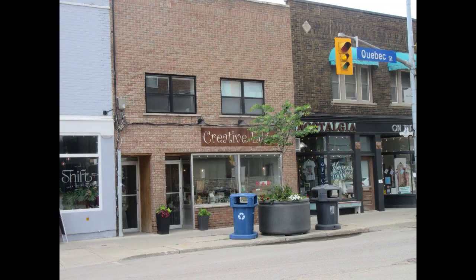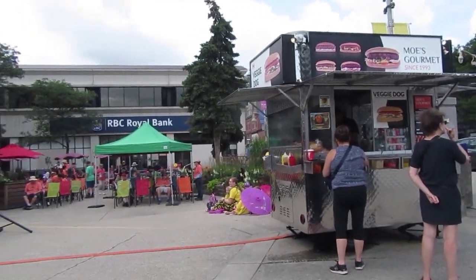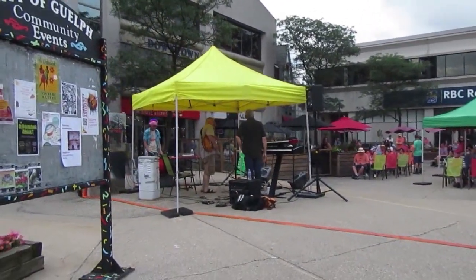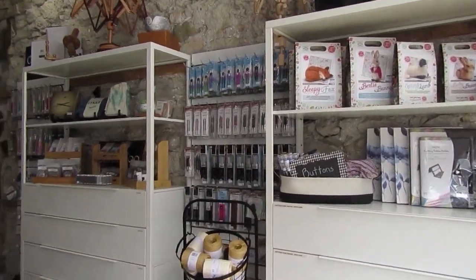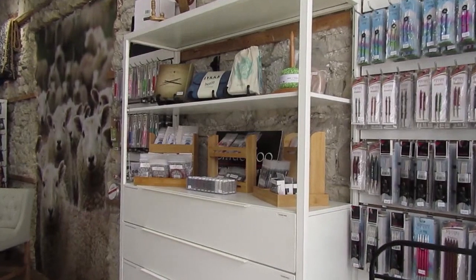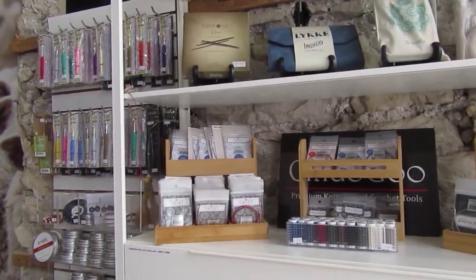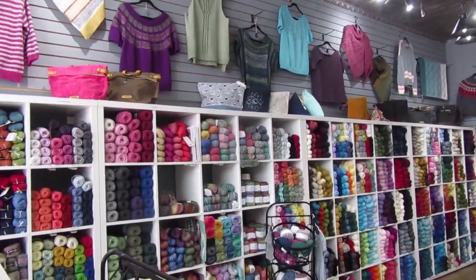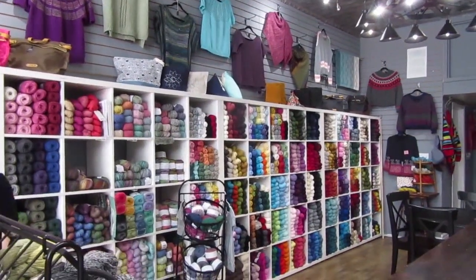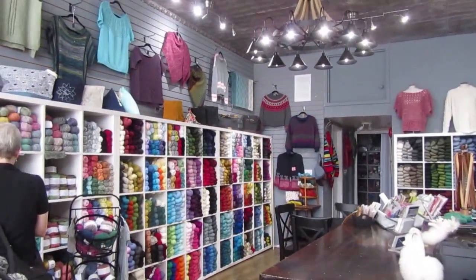Before the yarn store, we visited some other little stores in the area. Then we entered Woolwich Fine Yarns — you can see the beautiful stone wall. It's really well laid out: needles, crochet hooks, lots of beautiful yarn including Uclan, and all kinds of samples up high. It's open, bright, and not overcrowded. We really liked the sheep picture behind the cash register.